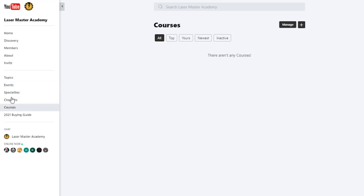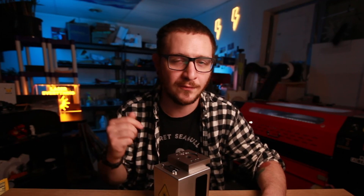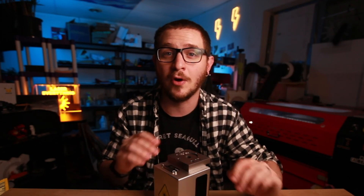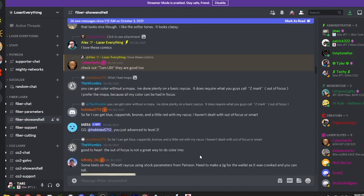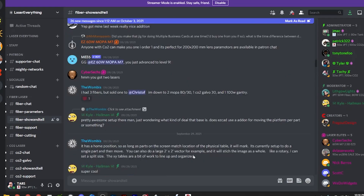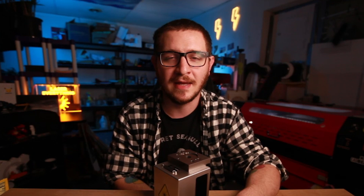We've got live events, a forum, chat features, and courses coming soon — there's a ton of stuff going on over there. If you want to support the channel, go check it out at masters.lasereverything.net — there's also a link in the description right next to the link to our Discord, our free online community. The Discord is an amazing community where people come together to help each other out, share what they're working on, photos, videos, and a bunch of other stuff. If you haven't already signed up, there's a link in the description.